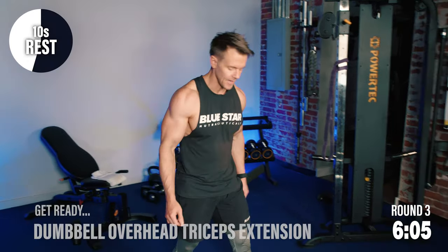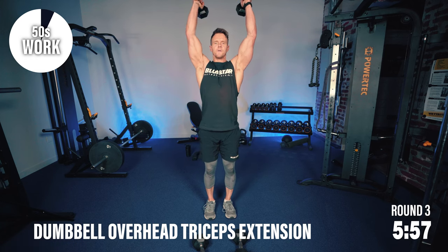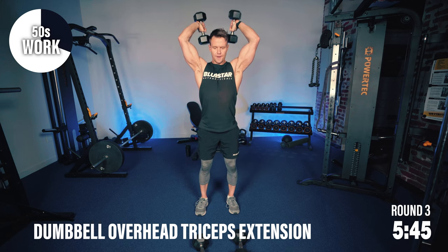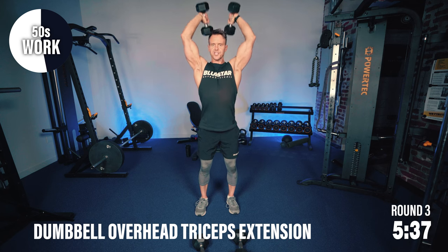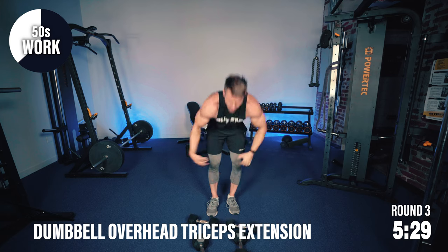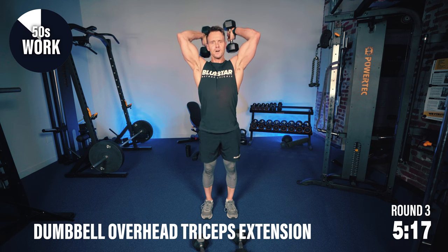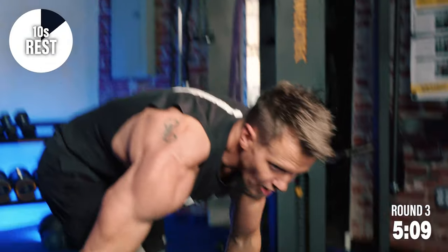Overhead tricep extensions — a lot of work in the arms. I'm going to go back to my lighter set. 50 seconds of work — we're going to tighten, tone, and strengthen the back of the arms. But not just the arms — abs are working, keep them tight, brace the abs for a good foundation. Notice I'm not bouncing the knees — solid. Even if you might be used to 20 or 30 seconds of work, these 50 seconds creep up on you. A little rest is okay as long as you pick it back up.